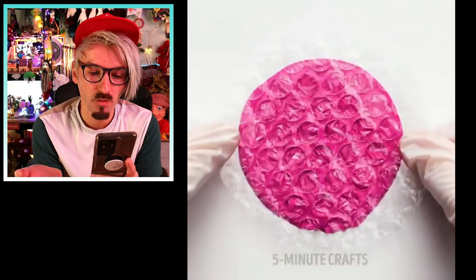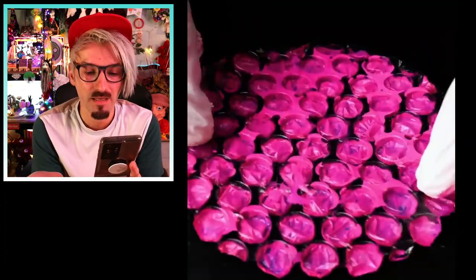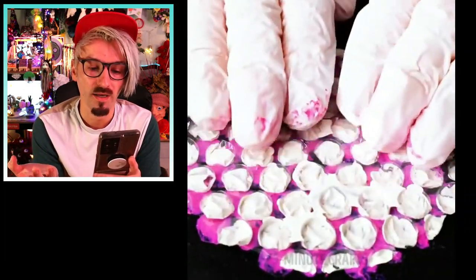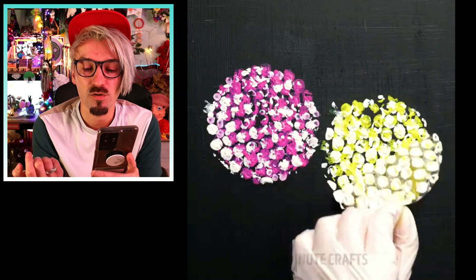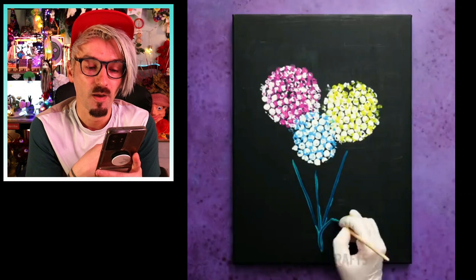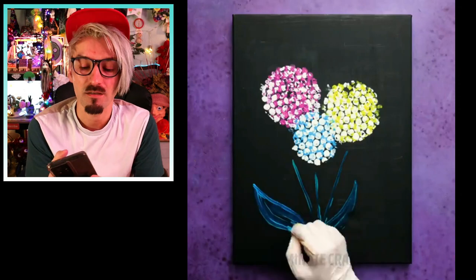So we're getting some paint, some bubble wrap, dipping the bubble wrap in the paint, printing it onto a canvas, doubling it up with a different color, with some white, creating a couple more - three in total in different colors - and making a nice little flower painting with bubble wrap. Absolutely fine! And I'm gonna beat this horse into the ground: it's not a hack! It's just a different way of painting. Just because it's unusual and uses an unconventional material doesn't mean it's some crazy funky weird new hack - it's just a painting technique!